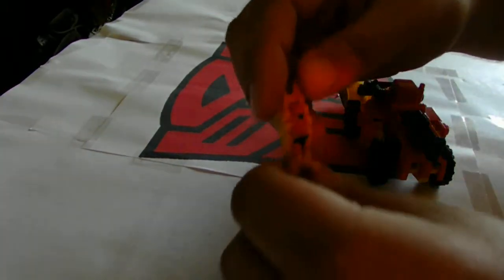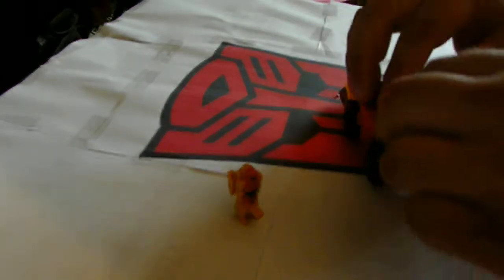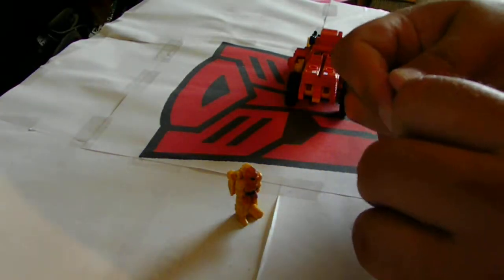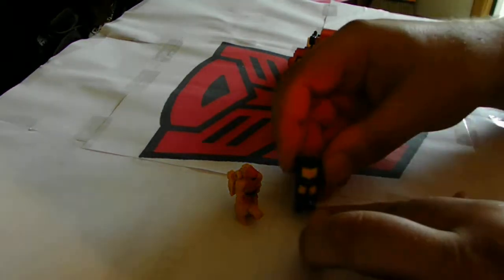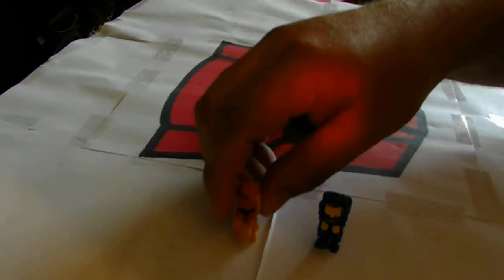I'll go ahead and pull these guys off and transform them real quick for you. Pretty simple — they flip down. You can do plenty of minute videos with just the Targetmasters. I haven't done that one in a while; I don't want to break it. And like I said, there's Hole Punch and there's Tracer.